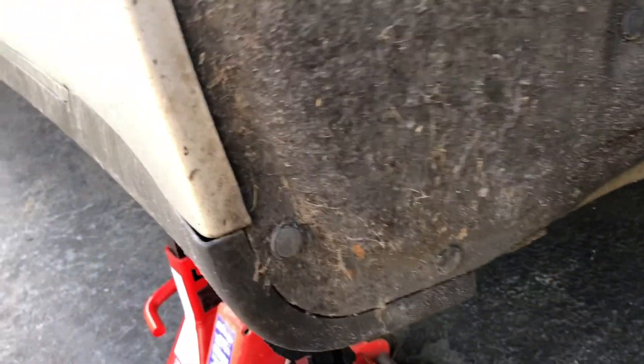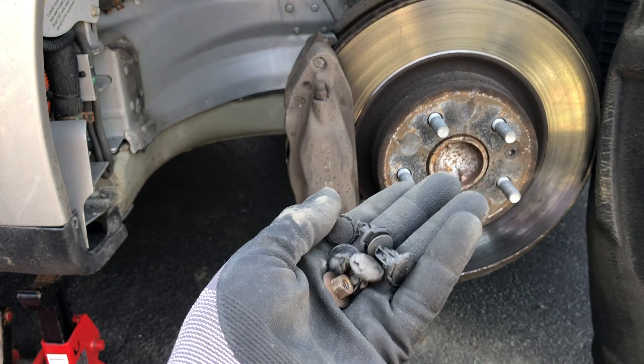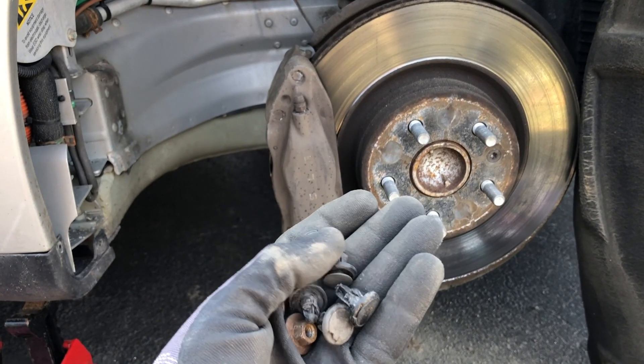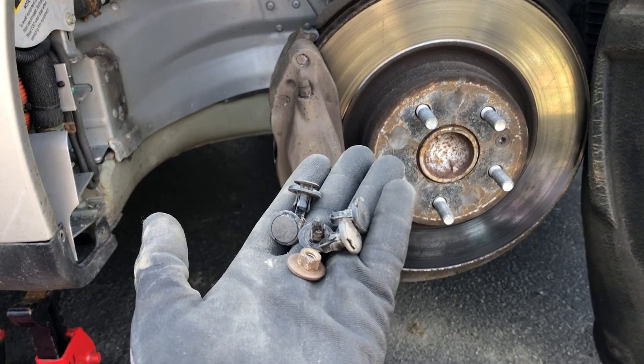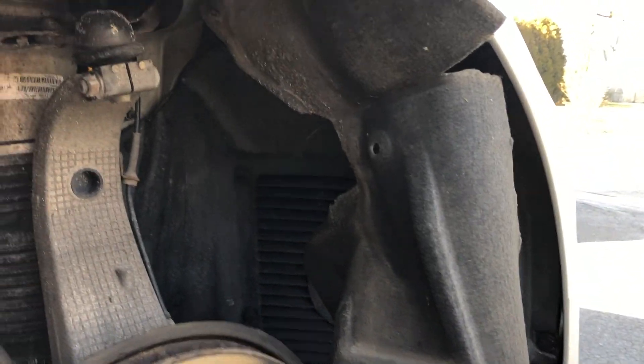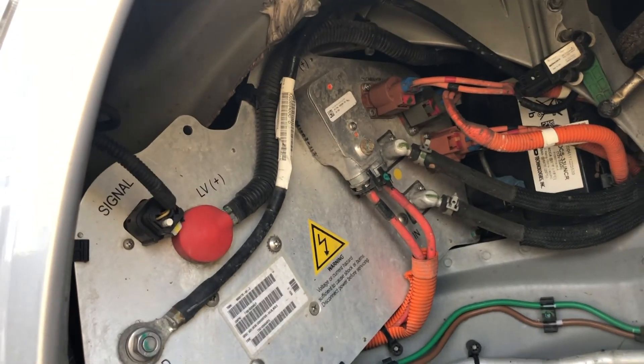It looks like I'm going to have to remove one clip, two clips, three clips, maybe this 10 millimeter bolt — I'll need a deep socket for that — and maybe this clip up here as well. After removing five of these clips using small flathead screwdrivers to push on the two sides and pry the center up, and removing that 10 millimeter bolt, I was able to pull back the wheel well cover for pretty nice access to the DC-DC converter. You can see where the high voltage wires are coming in from the bottom.